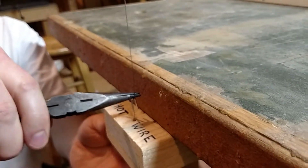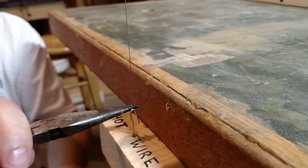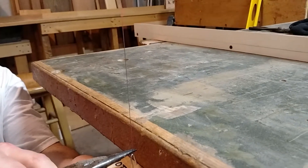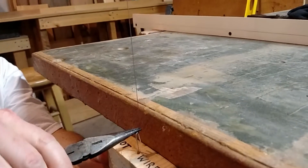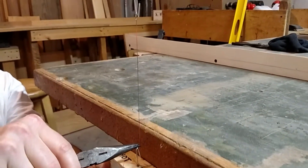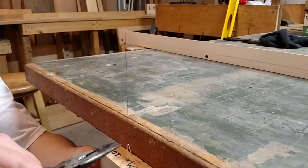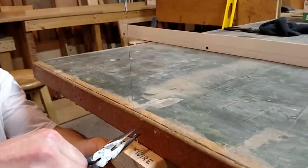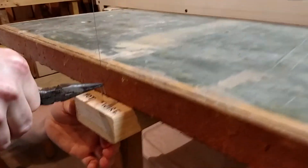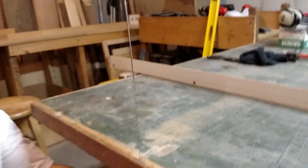And then you can just start pulling the wire ever so slightly until you see it just start to get red. If you go a little bit too much, then obviously have good needle nose pliers. My needle nose pliers are screwing me up here. But with good needle nose, you pull more of the wire through. And that allows you to adjust the length to whatever you need.